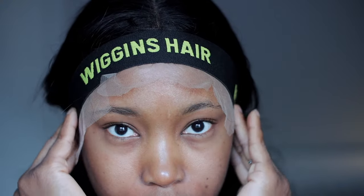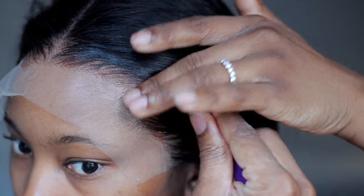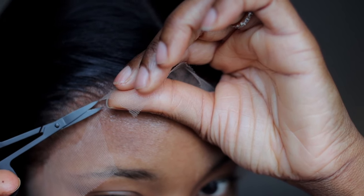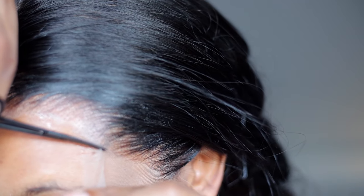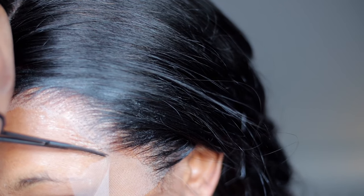I'm using an elastic headband to help further secure the wig. I'll leave this on for a couple of minutes. Then I'm going to cut off the excess lace — I'm being very gentle, taking my time, cutting around the hairline in a zigzag motion. Nothing too straight, just snipping carefully.